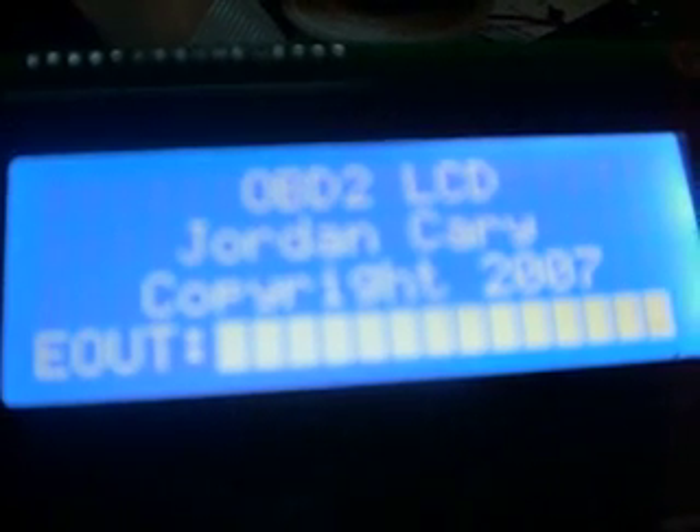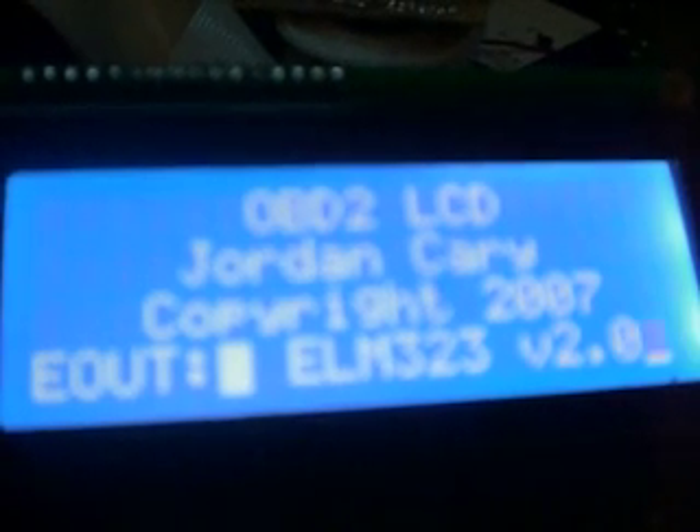We are going to go ahead and start up the LCD board and see what happens. I powered it on incorrectly, so I am going to re-power the board on. And board initialized.